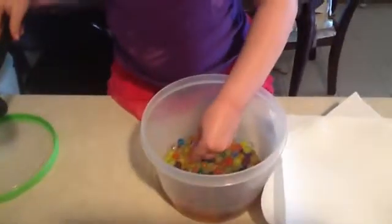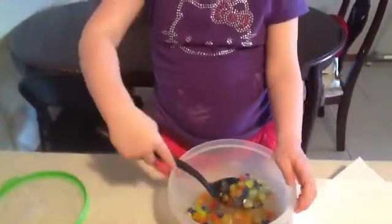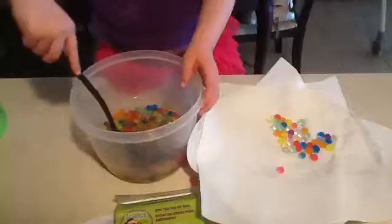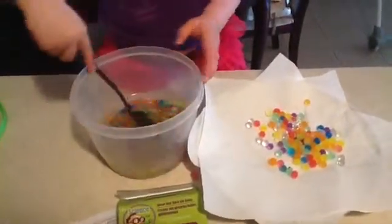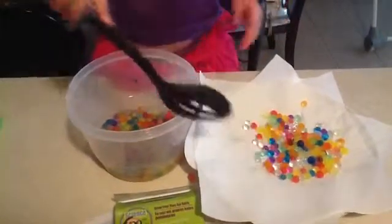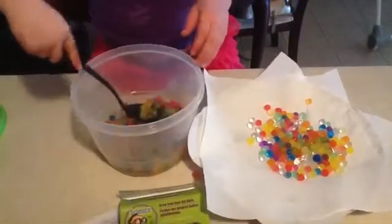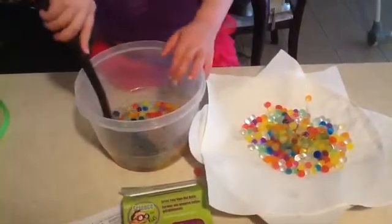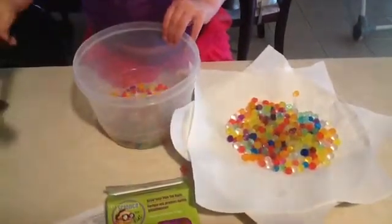The next step says to place them on a paper towel, so I'm going to have her scoop them with a spoon. Do it gentle, okay? Good job. We're going to let them all dry for another hour or two and then we can play with them and we'll see if they bounce. Maybe. Do you think they'll bounce? Yeah. Good job. So after they dry, we will take another peek and see what happens.